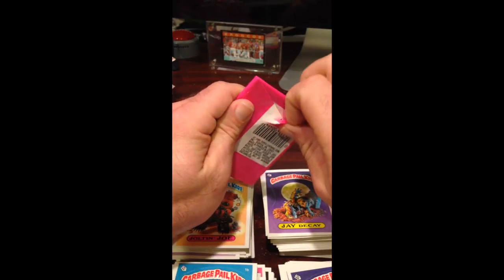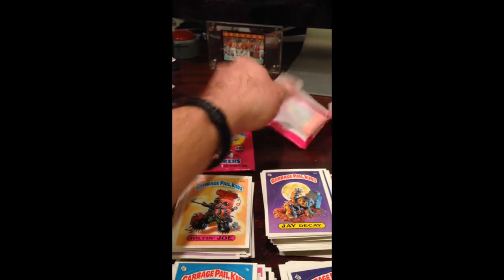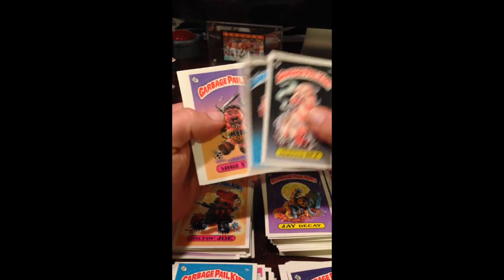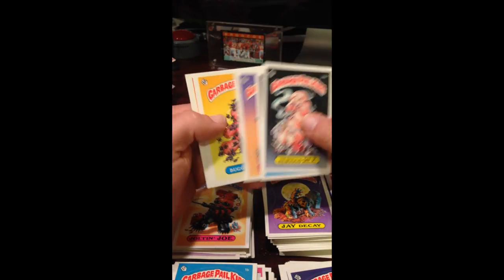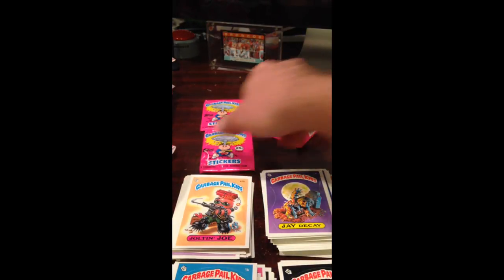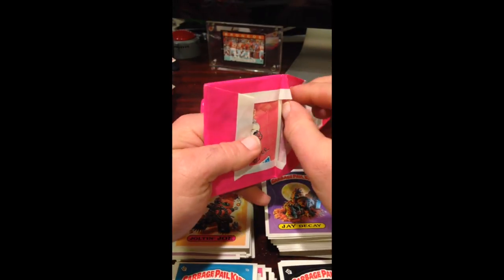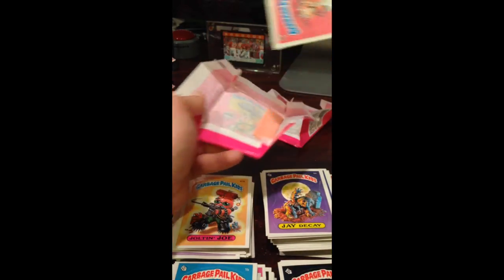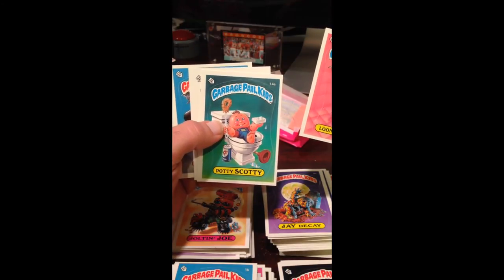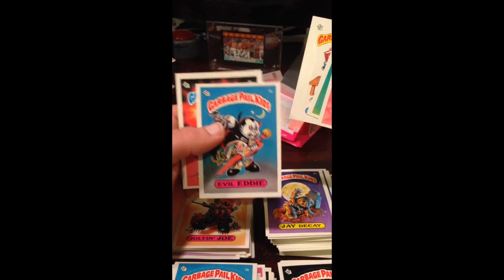Three packs. Nervous Rex looks pretty good, Crater Chris looks good, Savage Stewart not bad, Bug Burt looks good — that's a good pack. Fortunately the most off-center card is the one with the gum stain, so we got lucky there. Two packs to go, still need that Nick. Looks like it might be back there — and damn it, another Eddy. Oh well, what are you going to do? And a Billy.